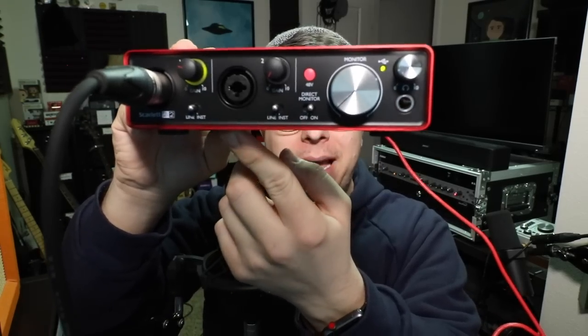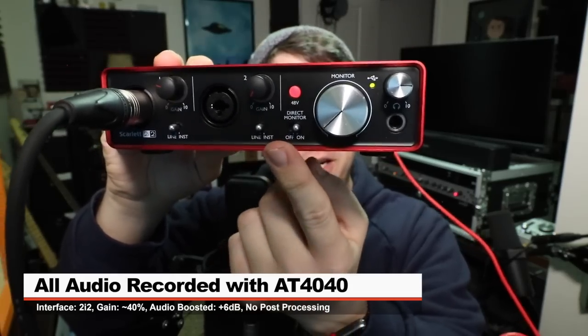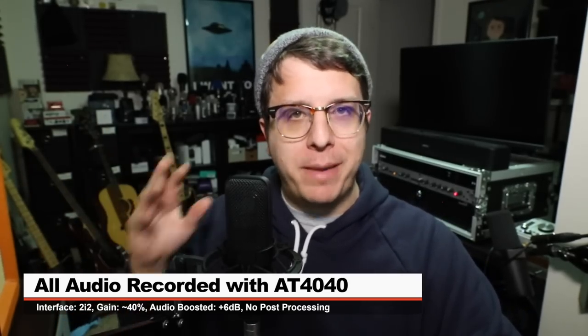If you want to pick up one of these microphones for yourself, it will set you back around $300, and I'll throw some links in the description down below. For this review, I have the mic connected directly to the 2i2 second gen with 48 volts on, and my gain set at around 35 or 40%. I'm not going to do any compression or any EQ, but I will have to boost it in post to make it a decent level.